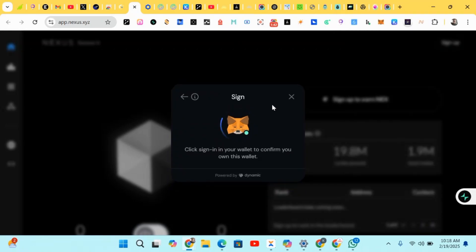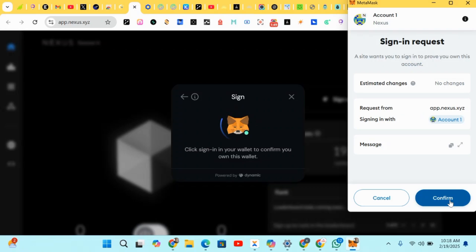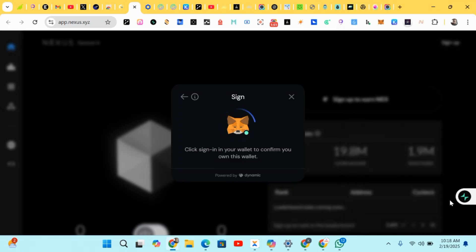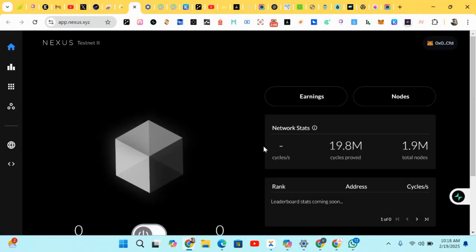It's adding up the network and we'll be doing some signing. Click on Confirm. It's done and has been completed successfully. We just click Continue and it has been added successfully, so we head to the next step.